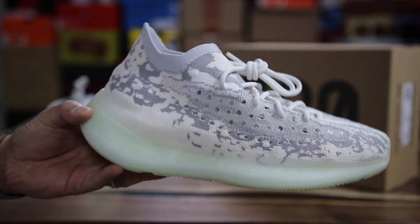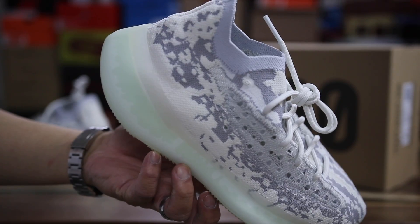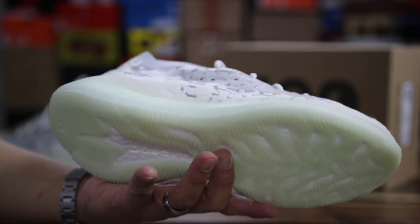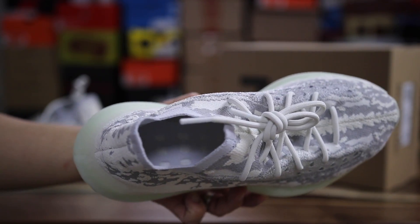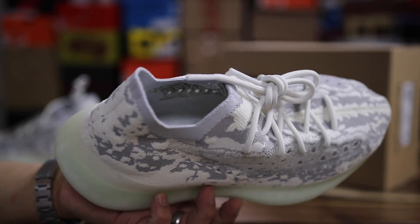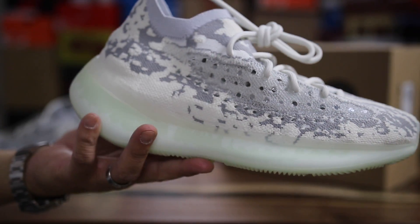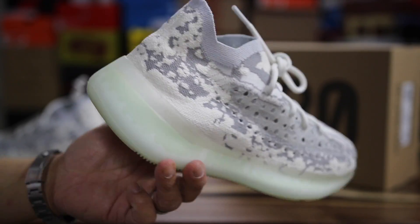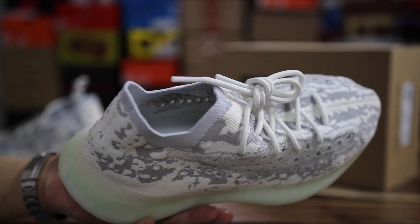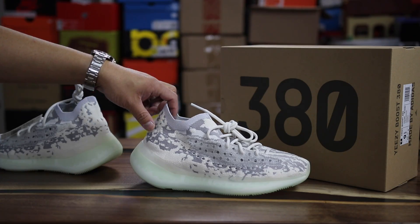What do you guys think about the new Yeezy 380s? Something you guys are interested in or not? Are you guys looking forward to other colorways releasing? Did you guys snag these? Leave a comment in the comment section. I'm really happy I got a pair honestly - I got them from Yeezy Supply and I did not expect it. I was waiting on that L. It took me two hours and finally it just ended up adding to cart and checking out really really fast, and then soon after it sold out. So happy I got these.